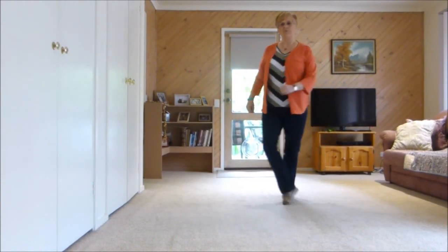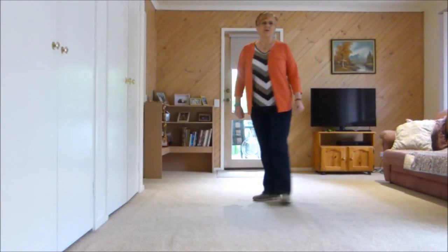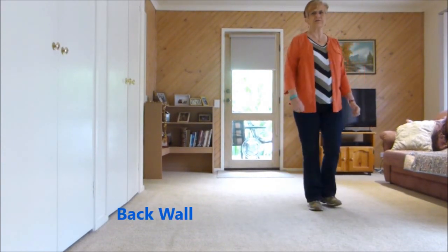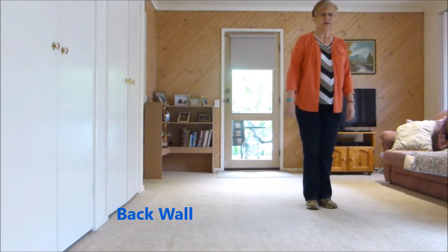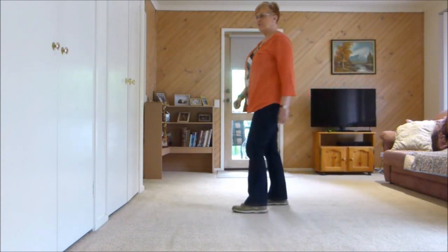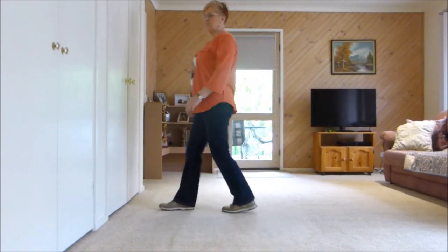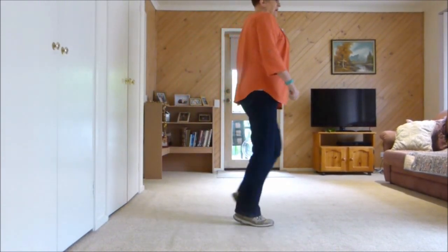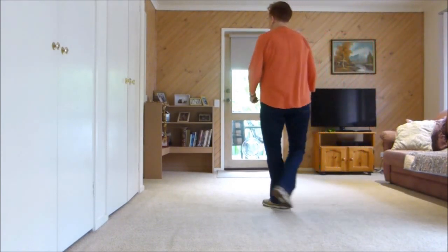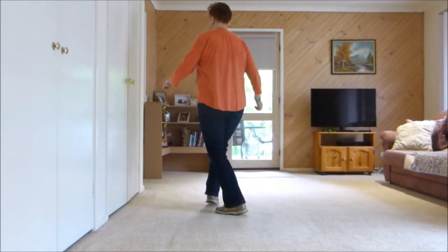Ready to start second wall. I'll do the second wall so you can see my feet. And I did show you where the restart was there. Side, rock, behind, quarter, forward, touch and heel and step, half pivot. Dorothy and Dorothy, forward, rock, half quarter, behind, side, cross, shuffle, swivel.